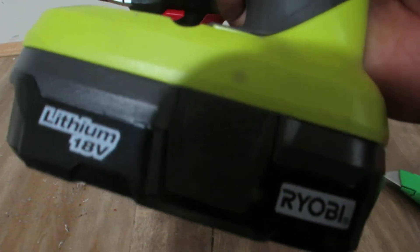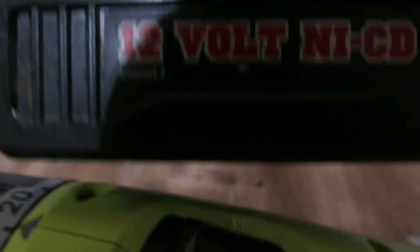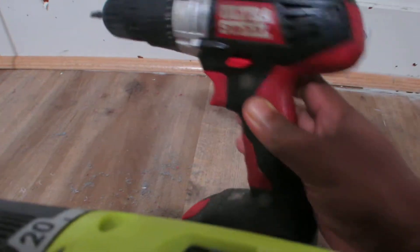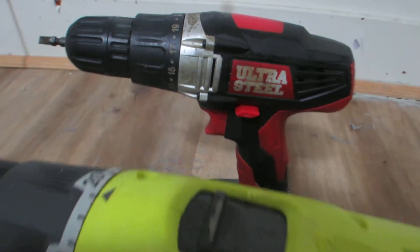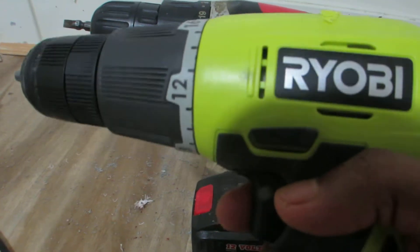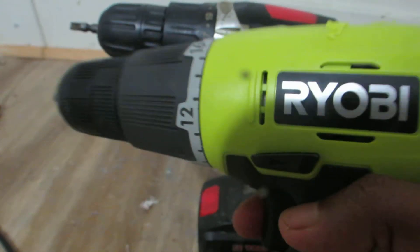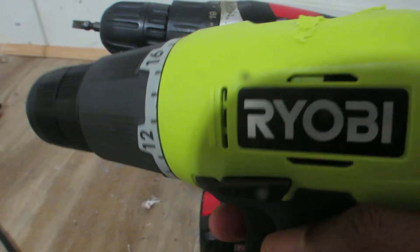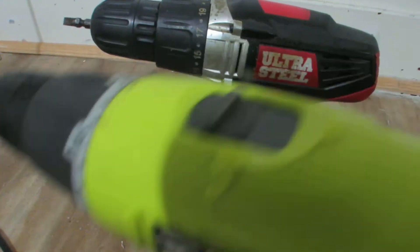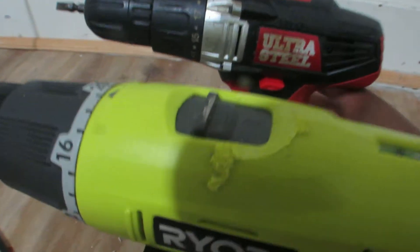If you take a look up here, this is 18 volts lithium battery and this one is a 12 volts NiCd battery. Obviously there's a power difference and definitely this one would have more power. Let's test this one out — this one has very strong power and I think the power lasts for a very long time. Definitely very good as compared to the Ultra Steel one. Let's check the power in this one.